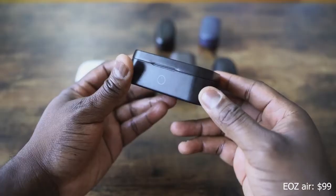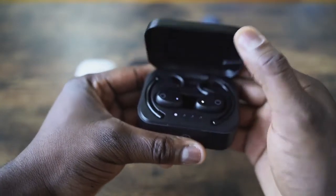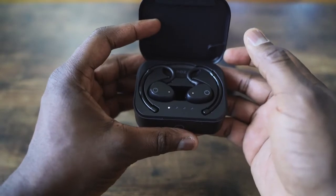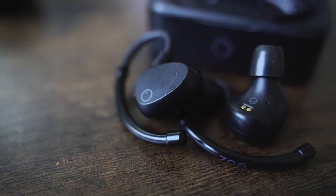Next up is a pair from EOZ — the EOZ Air. It comes in a rather bulky case. It features USB Type-C for charging, which is definitely needed. This retails for about $99. The EOZ Air comes with a massive battery — it promises 90 hours, and I've done quite a lot of time on these already. The case is a bit too bulky for my liking, but I do like the design. They kind of remind me of regular monitors. You've got to wrap them around your ear, which means they will never fall out.